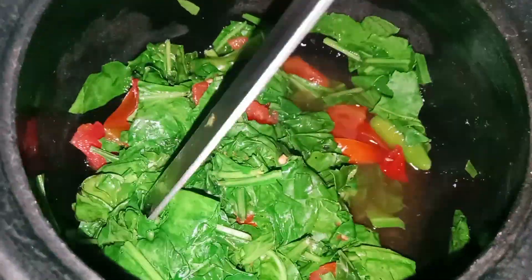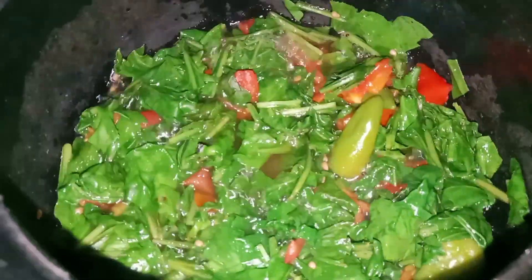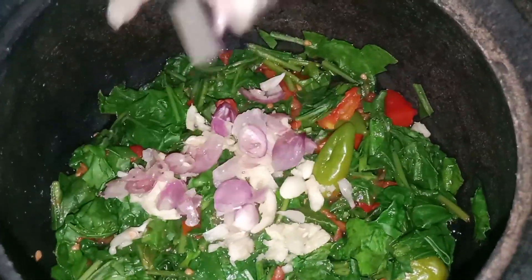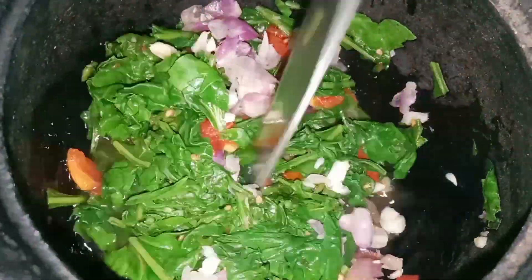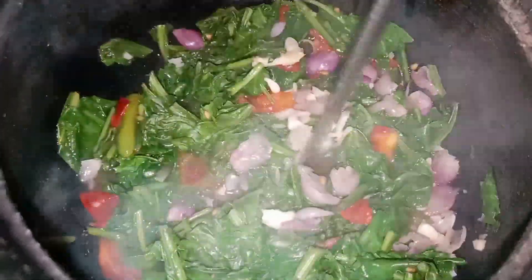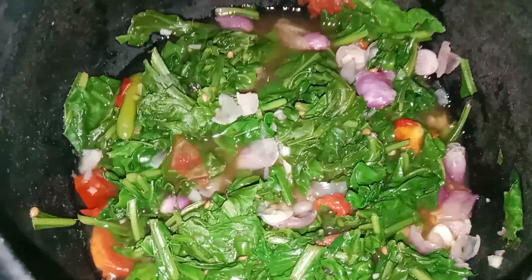We will put it in 2 minutes. The taste is very well. The taste is very good. It's very good. It looks good, the taste is good.